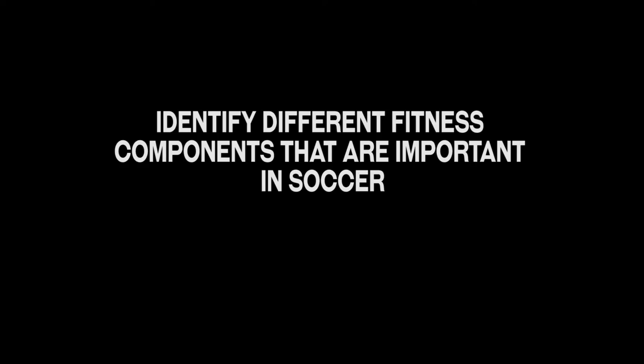By the end of this course, you should be able to identify different fitness components that are important in soccer, identify and perform different fitness tests for different fitness components, understand the benefits and importance of each fitness component, be able to explain overtraining — how it happens and how to prevent it — understand how to improve soccer play on your own using special acupressure points, understand and experience the benefits of acupressure and apply it to your daily life, and know how to relieve emergency situations using acupressure points.